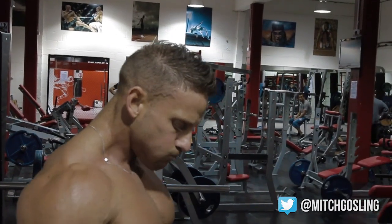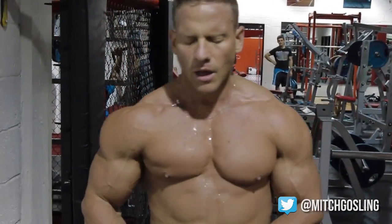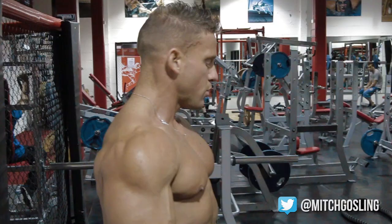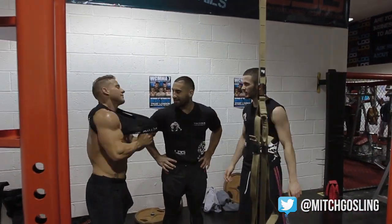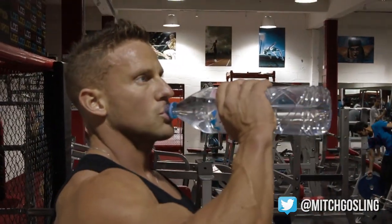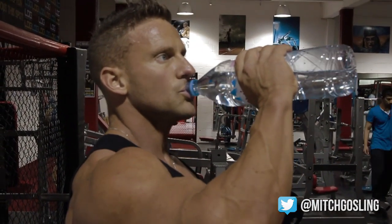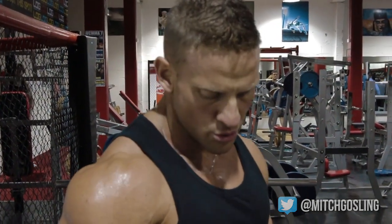Remember that is round one and we've got seven rounds to go — you've got to try this guys. Thank you very much for tuning in. Hope you enjoyed the MMA circuit. We will be doing more as we go through the months. If you guys can share, like and subscribe to my videos that would be great, and you can get all the updates on my new release videos. You can also contact me on Twitter — Mitch Gosling — and follow me on Facebook. Thanks guys for tuning in.